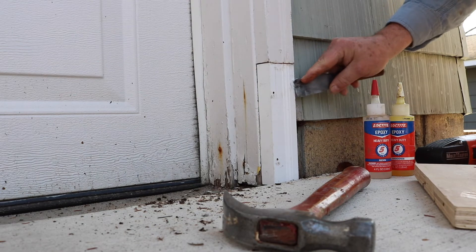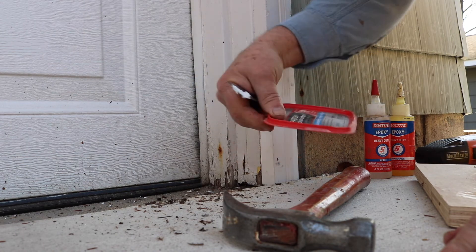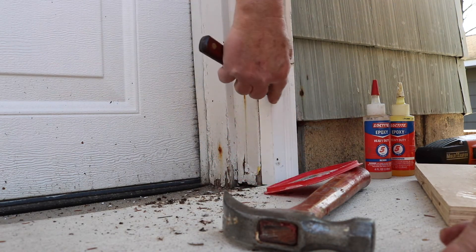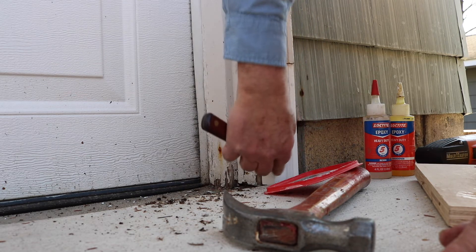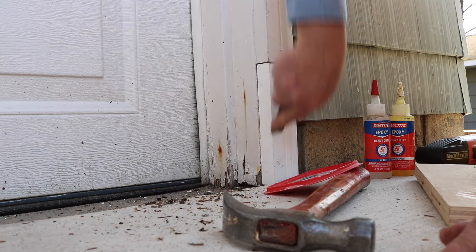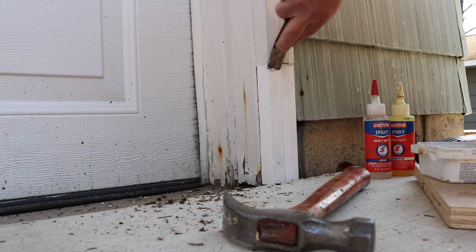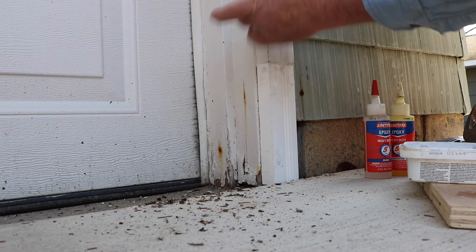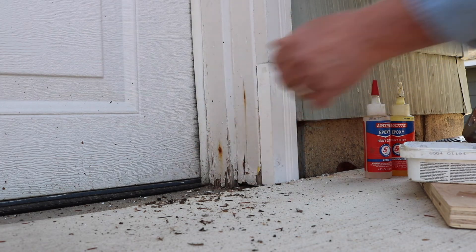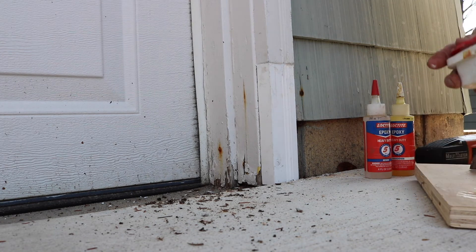A little patch — this is a patch plus primer. It's probably best for indoor purposes, but that's what I've got, so I'm using it here. This is more for cosmetic than anything else. I think we're good. At least it'll look good from the street, and I hope that rodent doesn't show up again and take another whack at it.